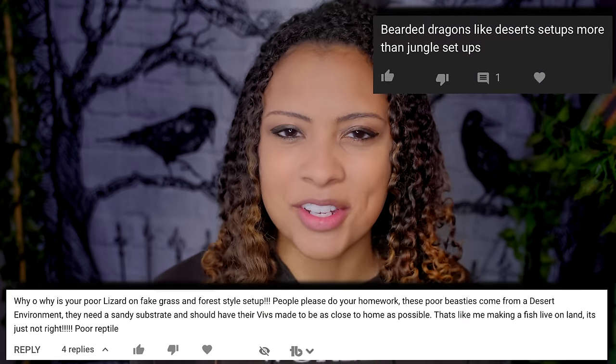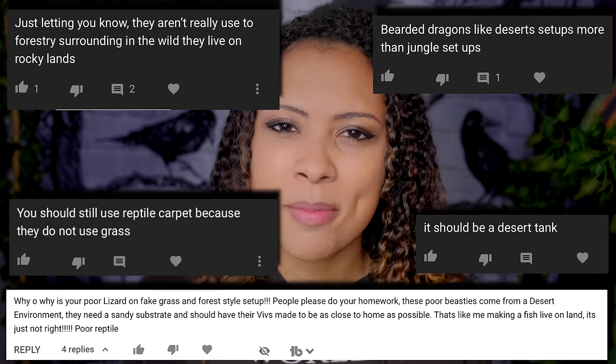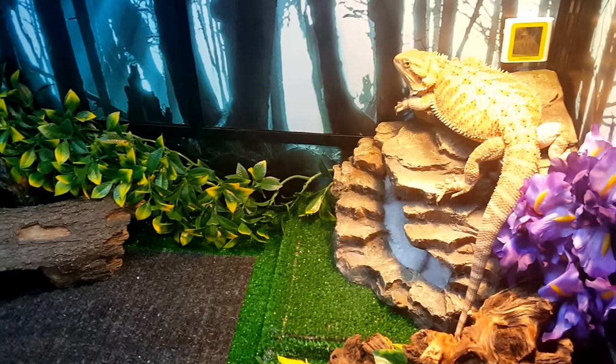On my very first bearded dragon setup video I got so many comments being mad at me for having a forest-themed tank instead of a desert-themed tank, and I'm not sure why people were so upset about that. Zazz is not sitting in her tank saying she wishes she was in a desert. Design your tanks how you want, as long as they are providing everything your animal needs — enrichment, things to do, room to move around, loose substrate if they're a burrowing species, and no dangerous materials. These animals are not wild-caught; they've never been in the wild and don't know where they come from. Give the best home you can — you do you.